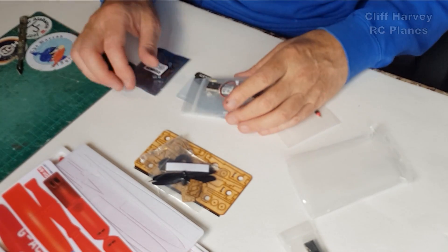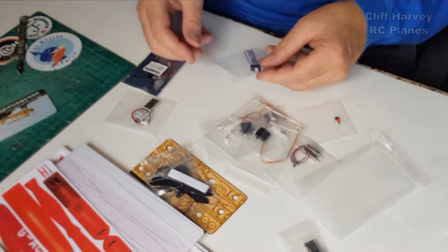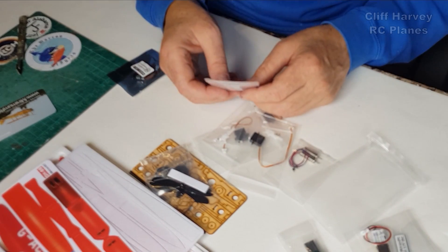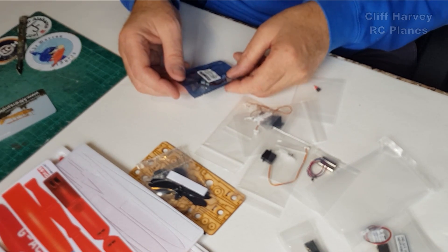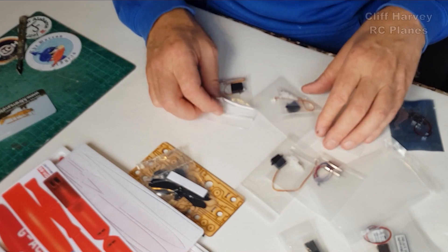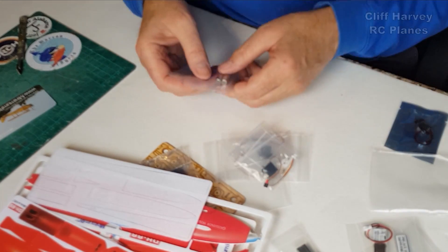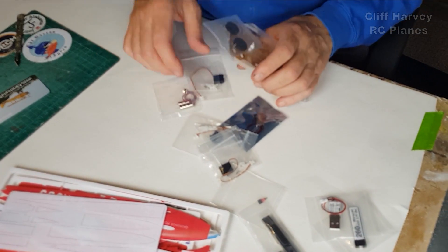This is the full kit - you get a basic kit if you order just a basic kit, but I've ordered the full kit with all the hardware. We've got a battery - 260 milliampere - and that, believe it or not, is the charger. USB, plug it in and away you go. This is a two-into-one adapter for the two motor wires to join into the receiver, which is the DSMX. Three servos - one for ailerons and one for elevator, plus the two dinky little brushless motors.